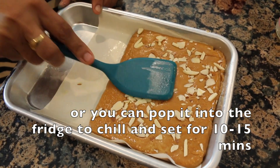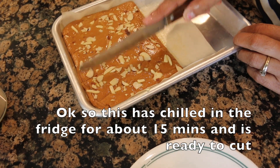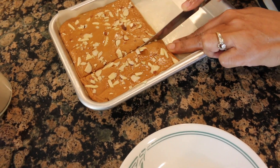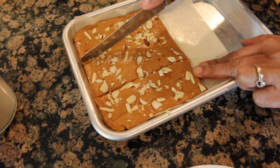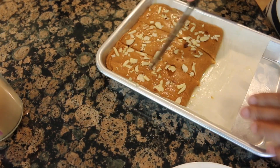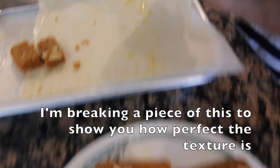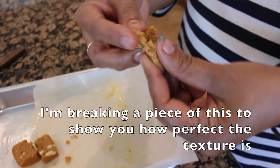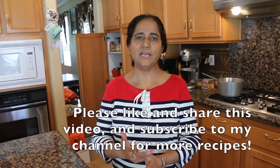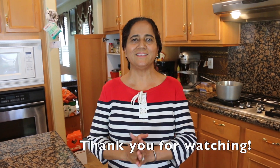Then we put it in the refrigerator and take it out and cut it. I am going to cut all the pieces and cut the vegetables. If you liked my recipe, please like and share the video and subscribe to my channel. Thank you so much.